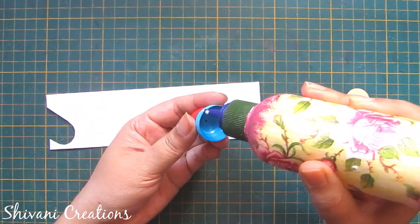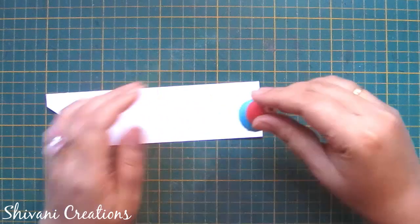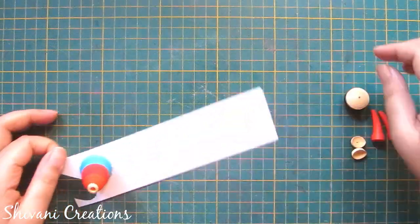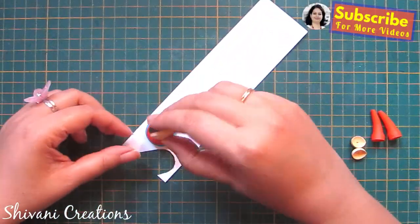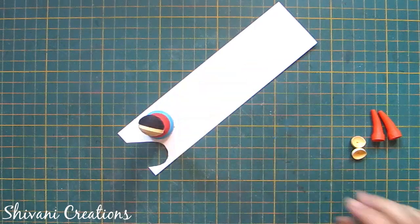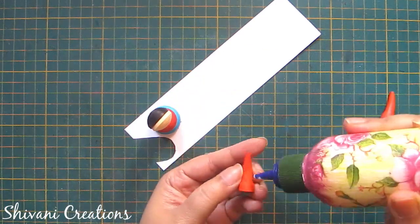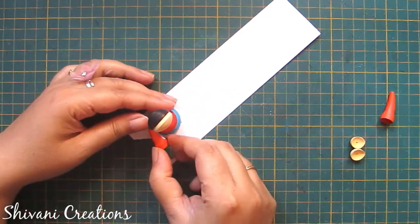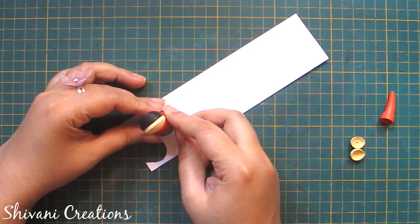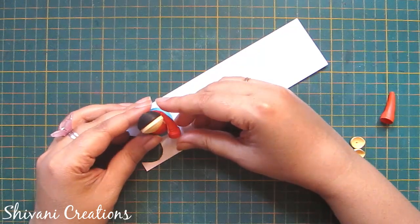Now I am taking one piece of white color paper and connecting the upper body like this, so that we will get a base to add legs. Allow it to dry. Also I am connecting the face with the body — just add a little glue and stick it very well. Then I am attaching both the hands. Since the girl is looking a little bit to the right side, I am tilting the face on the right side. Remember this while adding face and hands.